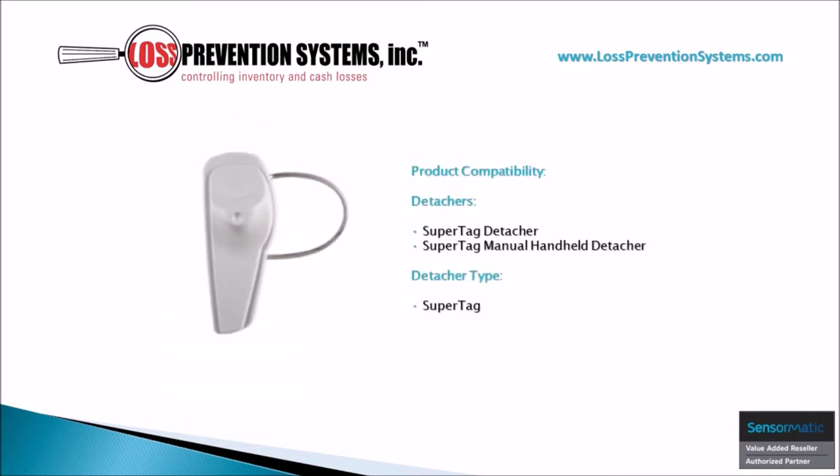In addition to its ease of use in the application process, it's also quite easy to remove at the point of sale using a SuperTag detacher or a SuperTag manual handheld detacher.